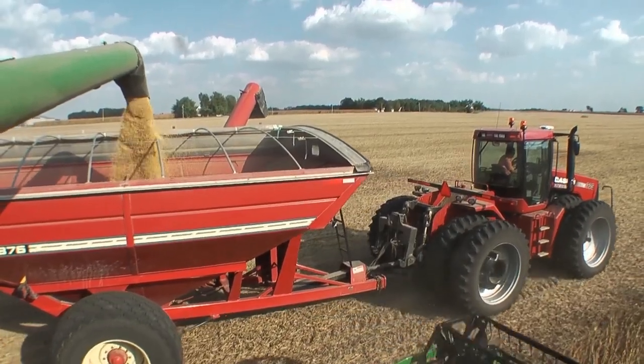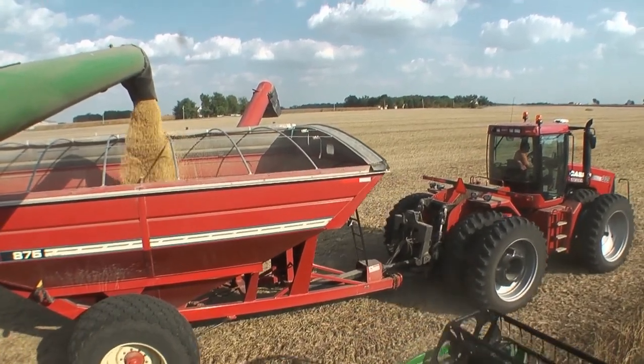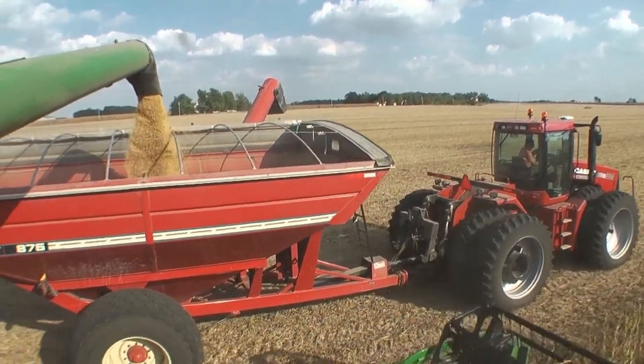Yield differences — I would say there's a range on any given year of three to nine bushel. We have seen as high as nine. We've seen an added yield increase at the end anywhere from three to five bushel on dry land, and maybe a little bit more on irrigated.